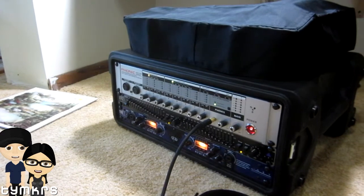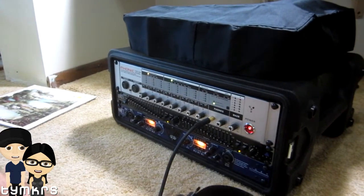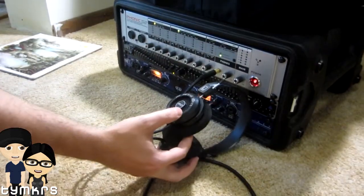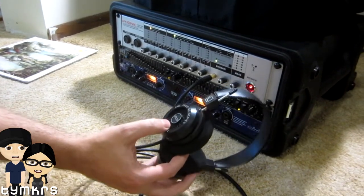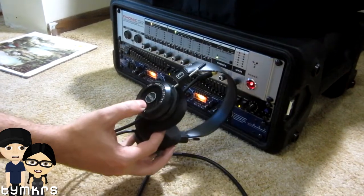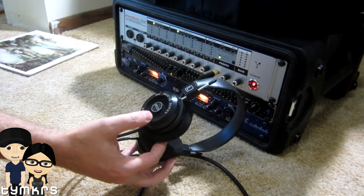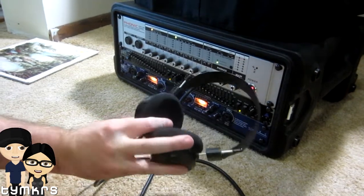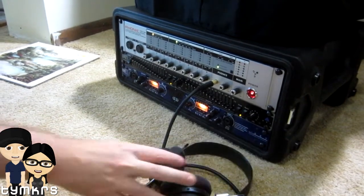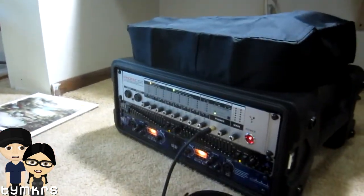Hey guys! A while back, Eddie got me these — Grado Labs headphones. Very, very, very nice headphones. These are the SR125 model. Not super expensive, but they're definitely from about the best company for headphones you can get.